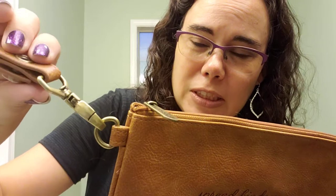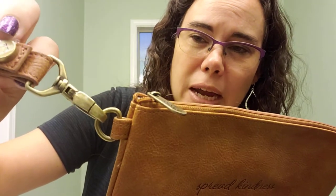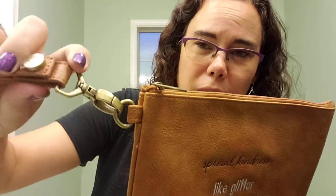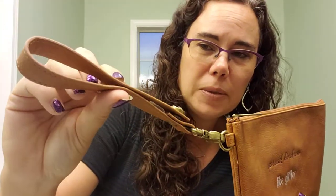We also have these options now with a brass look to the hardware of our product. It has a strap with a wrist strap so you can use this as a clutch. I love to use one of these in my purse for things like my medicines.